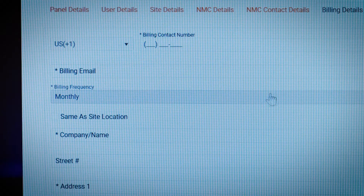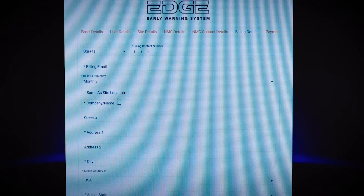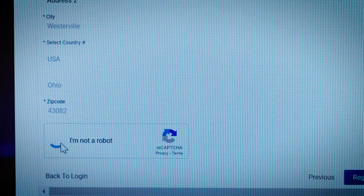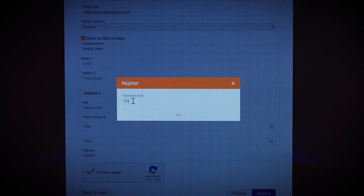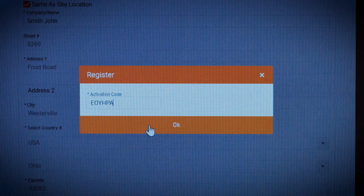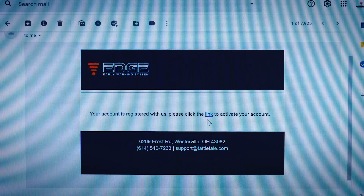You'll select the billing frequency — either monthly, quarterly, semi-annually, or annually. If you choose to be billed monthly, you'll need to provide a valid credit card number to be kept on file. Then you'll enter the complete address for billing, unless it's the same address you entered earlier for the site location. When you've completed that, check the box that says you're not a robot. Hit Register, and you'll be asked to enter the activation code that's located on your activation instruction sheet. This verifies that your serial number was entered correctly. Hit OK, and you'll be instructed to check your email to click on a link, which will finish the activation process.